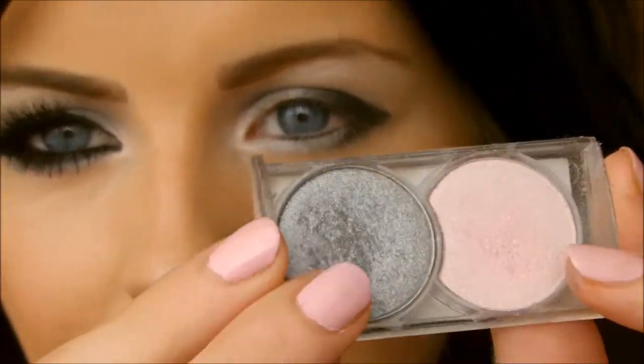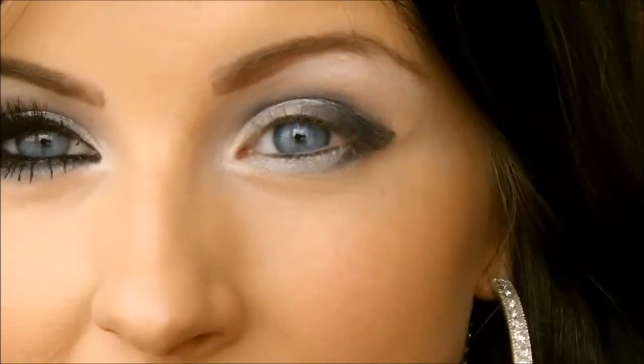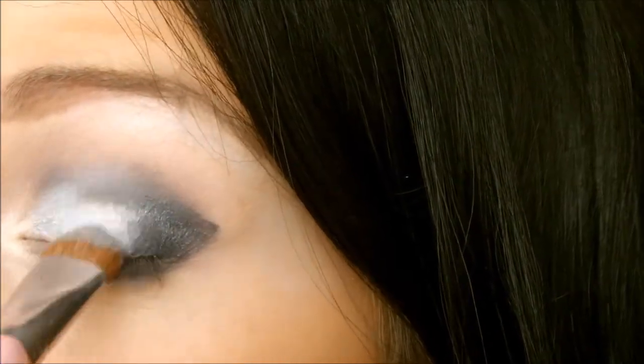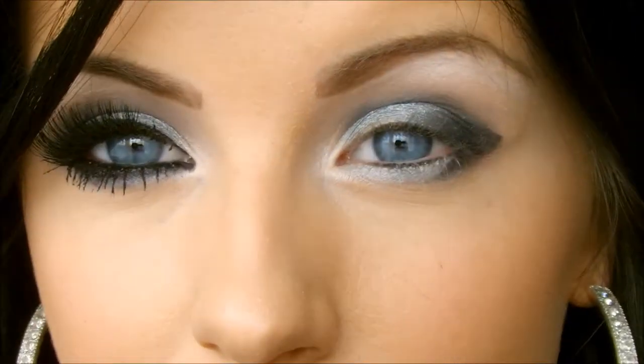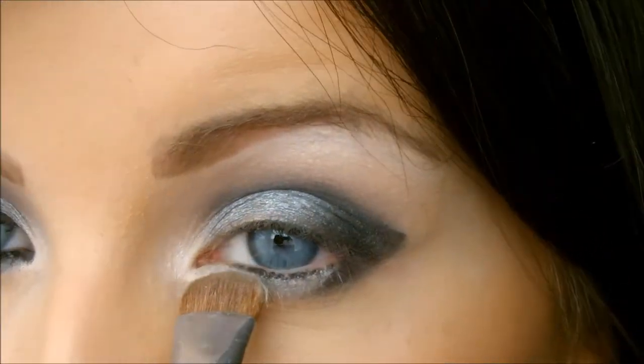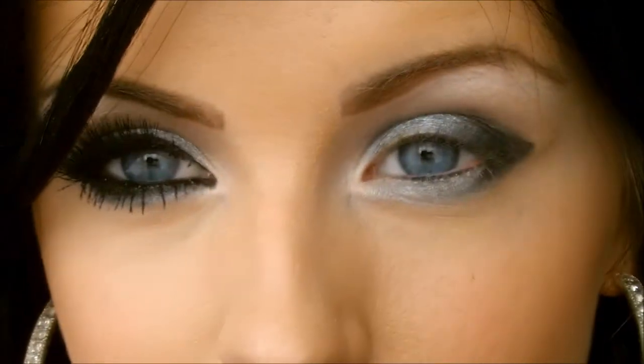With the silver cream eyeshadow we used on the lid, you want to mattify that with a silver color — I'm using another one from Essence. With a flat brush I'm applying that over the cream eyeshadow to keep it in place all day, and this will help blend the black and silver color. Then really packing on the color and adding it onto the lower lash line.